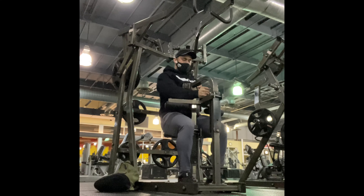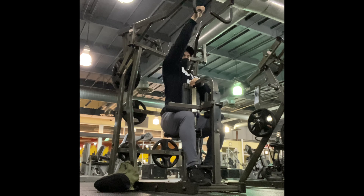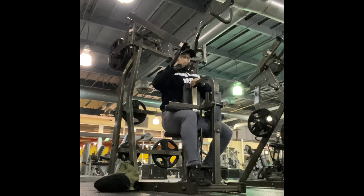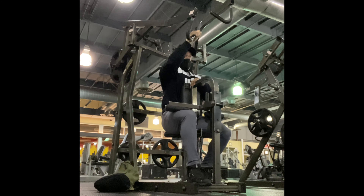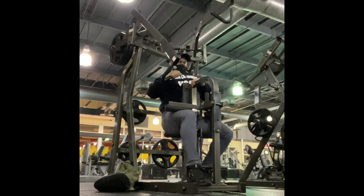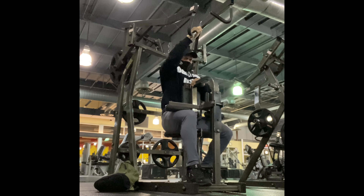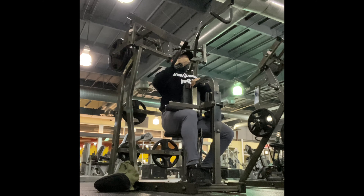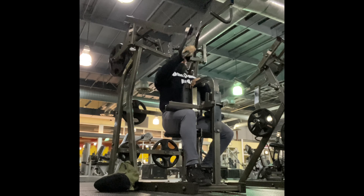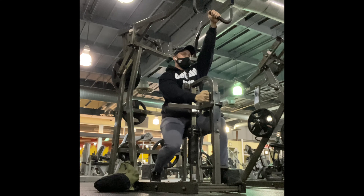I really love these single-arm pullovers. I feel more of a stretch in my lat doing it single arm compared to two arms, because the hand comes down at an angle — like you're pulling it towards your pocket — instead of straight down towards your body. This allows me to really engage my lat. I was doing 160 pounds each hand and got eight reps on this one.